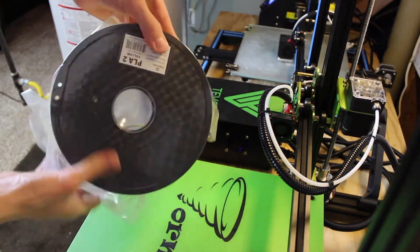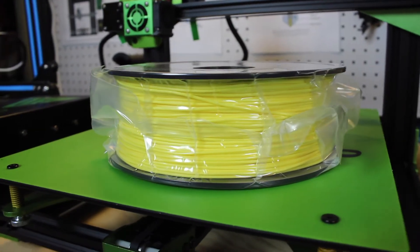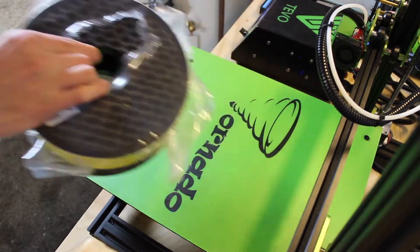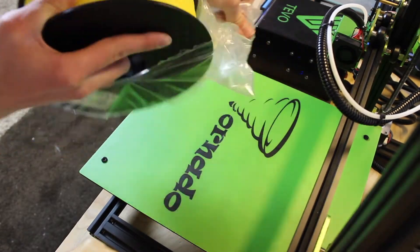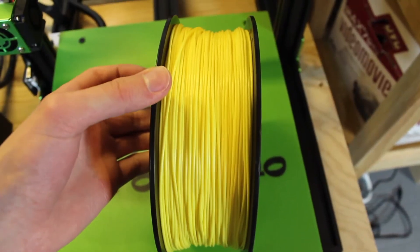This is another awesome PLA filament made right here in the USA — high quality USA-made filament from a manufacturer called FilaCube. They focus mainly on PLA but they have tons and tons of colors, including a color-changing version of PLA which changes colors throughout the spool, which is awesome.